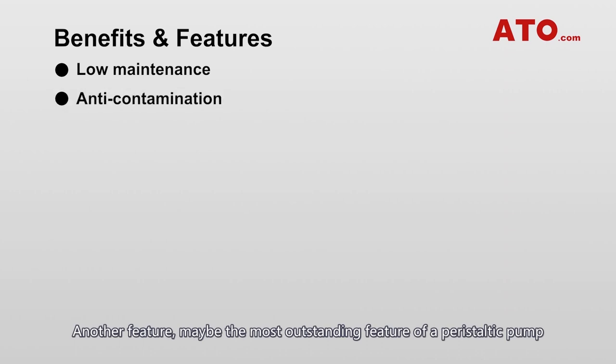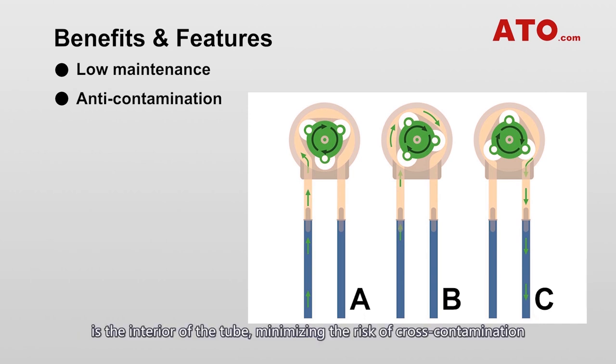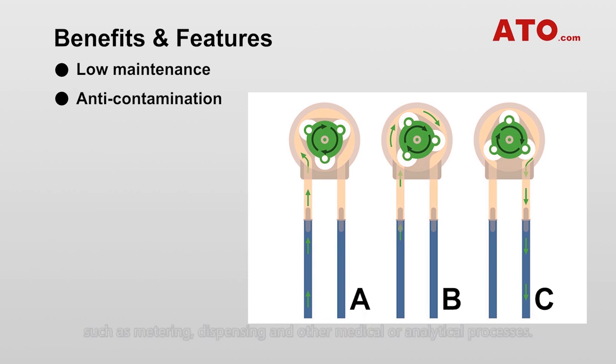Maybe the most outstanding feature of the peristaltic pump is that the only point of contact the pump has with the fluid or chemical is the interior of the tube. This minimizes the risk of cross-contamination, which is an important requirement in many high-purification applications such as metering, dispensing, and other medical or analytical processes.